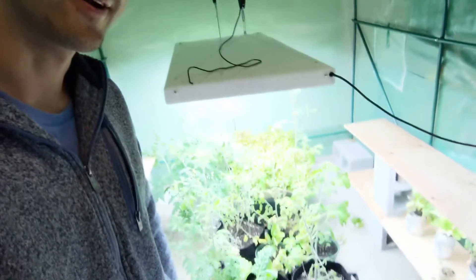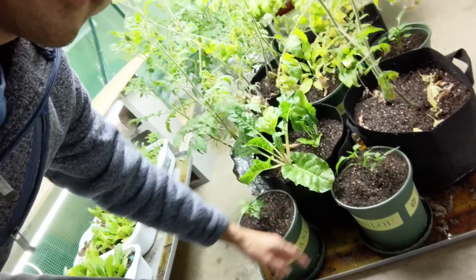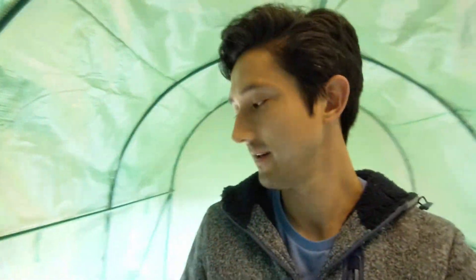For those of you that don't know what hydroton is, it's really just expanded clay pellets that are used as a growing medium when you're doing hydroponics, so that way your roots can grow and hold onto something, because that's one of the benefits of soil. And so if you're growing with just water, whether you're doing hydroponics in the greenhouse like this, we've got some of these hydroponic plants, we also have some dirt plants.